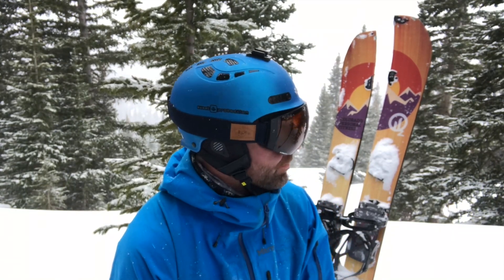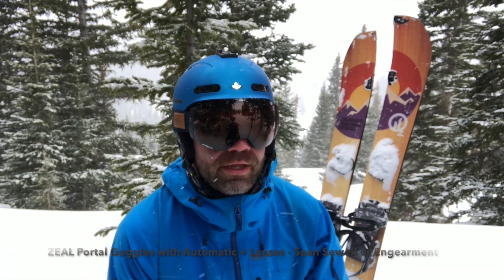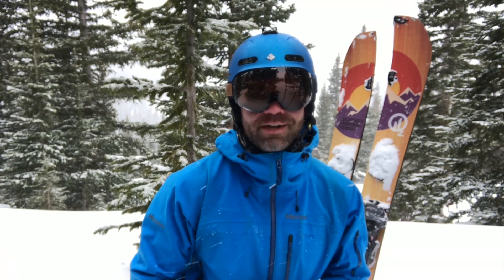So they work, and there they are — the Zeal Portal RLS goggle. I'm going to get on the splitboard and go have fun with this powder. Take care everybody.